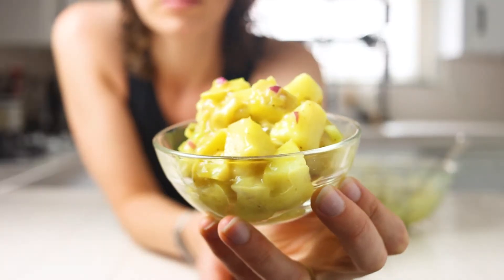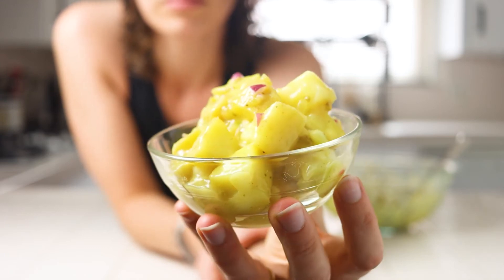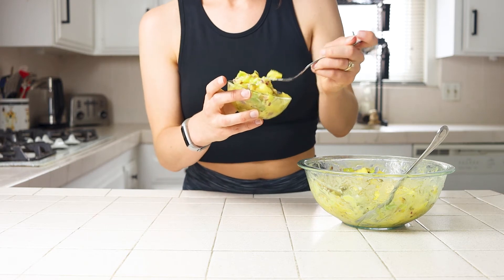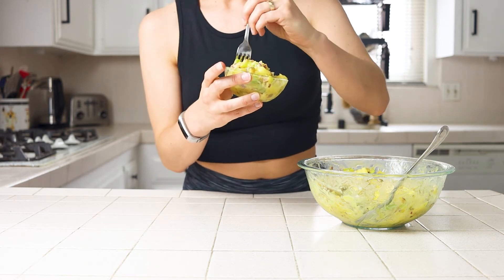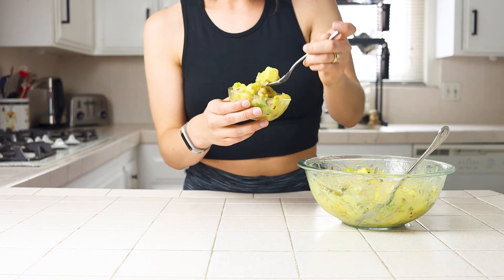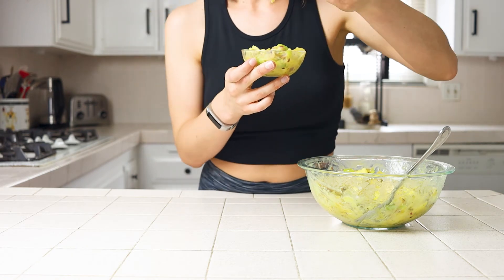This potato salad has all those traditional flavors that potato salad lovers love. It's rich, potato-y, fresh, and refreshing. It's got mild flavor, it's filling, and it acts as the great side we all know it to be for other summer favorites. If you are looking for more summer dishes this season, check out my full playlist for inspiration on what to pair it with.